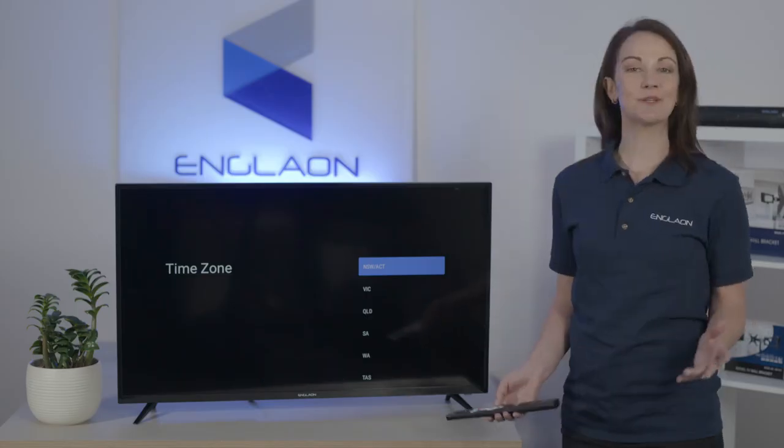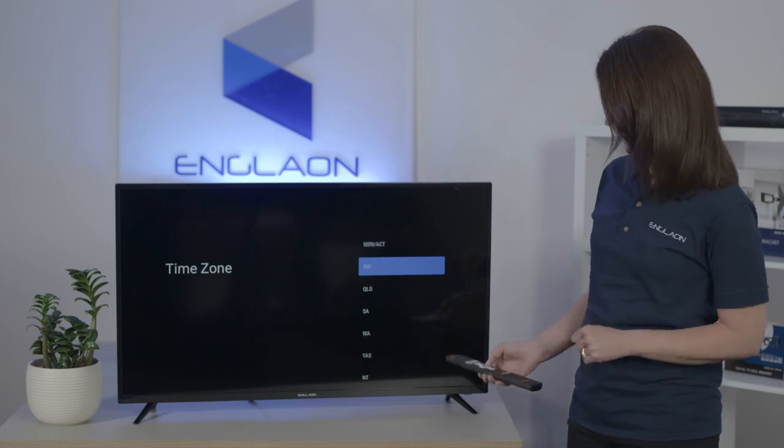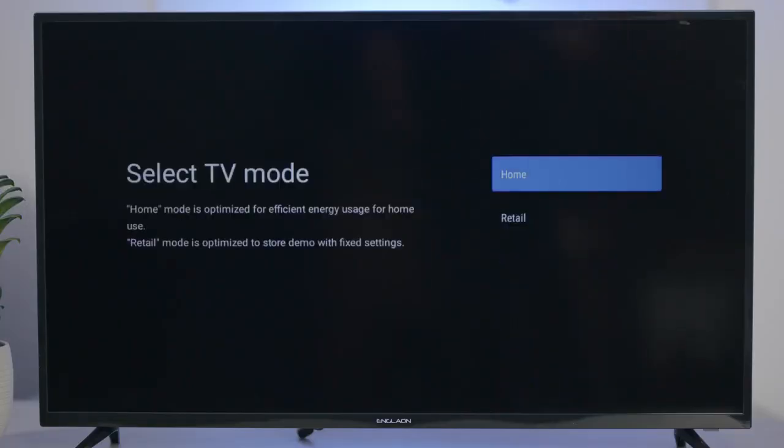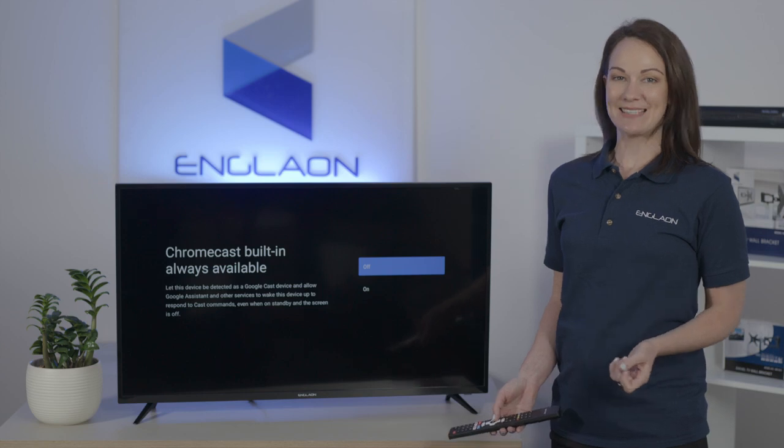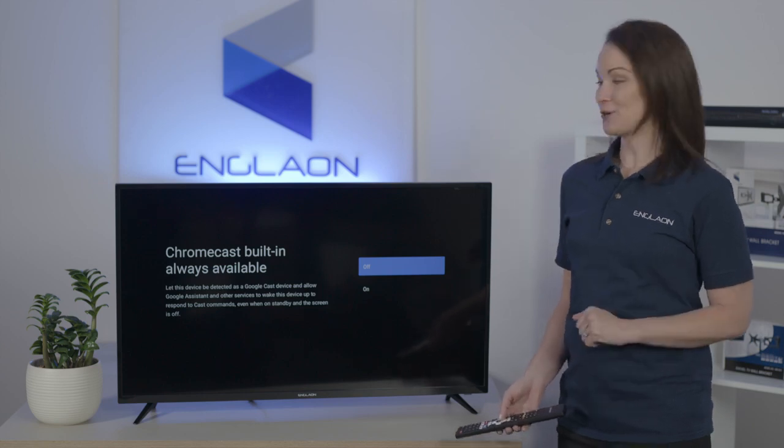Now select your time zone — because we're in Victoria, I'm going to go ahead and select Victoria. We're going to select home mode for your TV. It's up to you whether you set your Chromecast to be always available, but we strongly recommend keeping this setting on as it will give you more convenience.